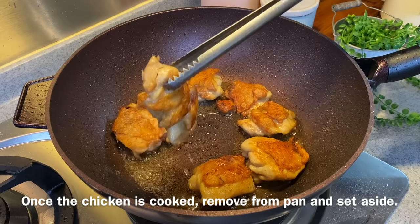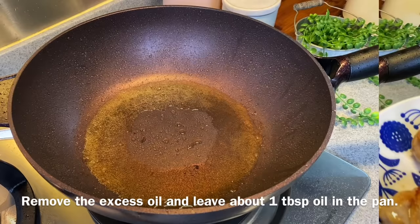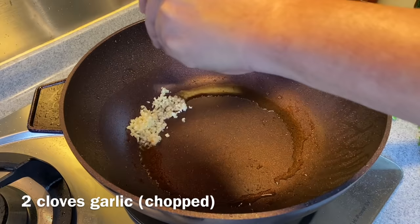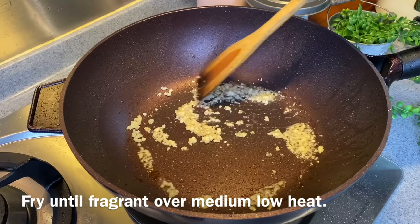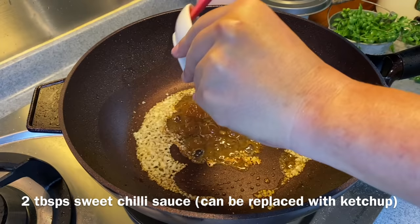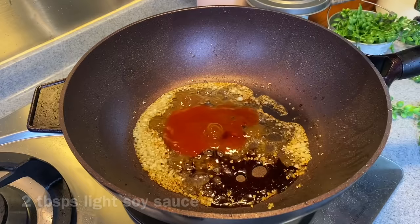Remove the chicken from the pan and set them aside. Now remove the excess oil from the pan, but leave about 1 tablespoon of oil for cooking the sauce. Add in 2 cloves of chopped garlic. You don't have to turn the heat up too high. Once you can smell the garlic, add in 2 tablespoons of plum paste, 2 tablespoons of sweet chilli sauce, 2 tablespoons of light soy sauce, and 2 tablespoons of dark soy sauce. Mix them up.